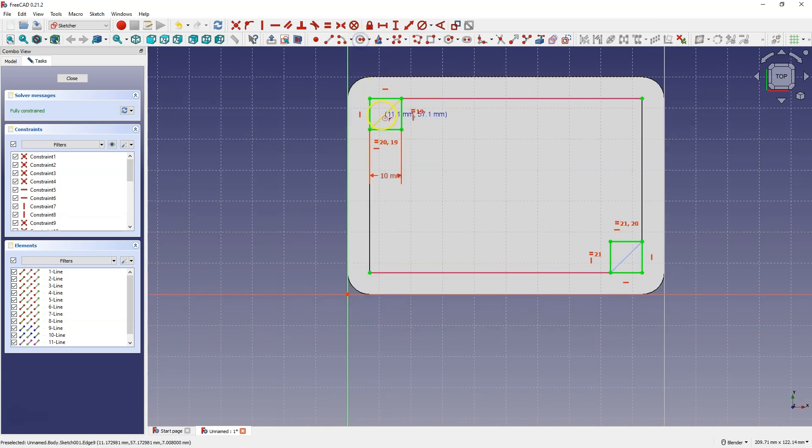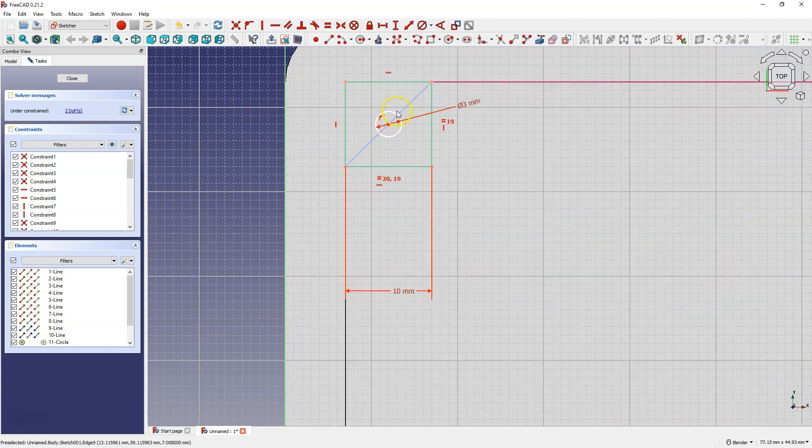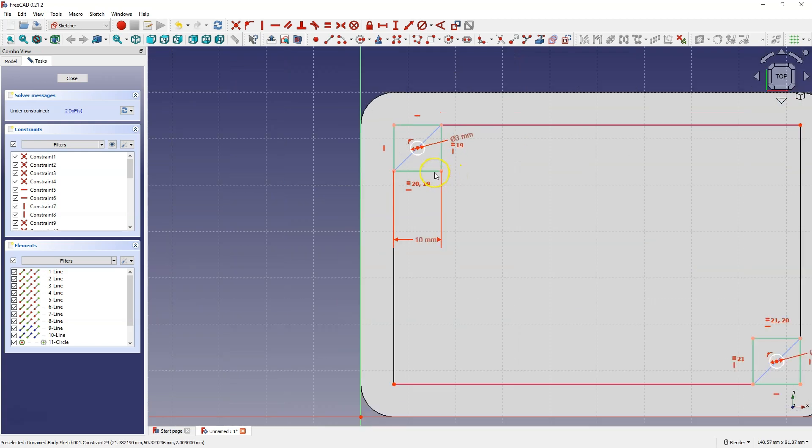I select draw circle and draw the circle so that the center is connected with this line, and draw the circle such that the center is connected with this line as well. I choose the diameter dimension and set it to 3 mm here, and also 3 mm here. We could have used an equality constraint but we only have two circles, so we can also dimension these circles directly.